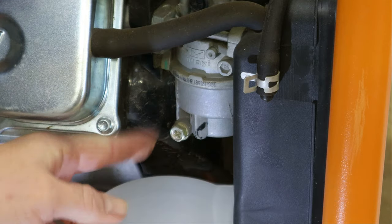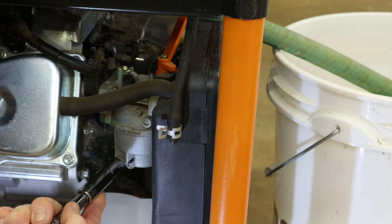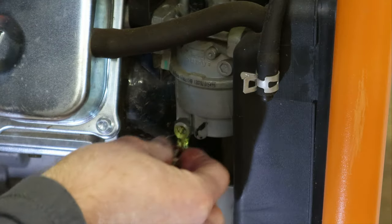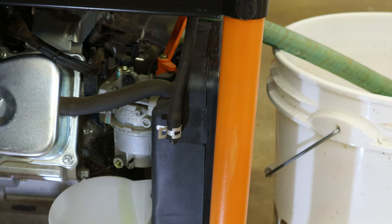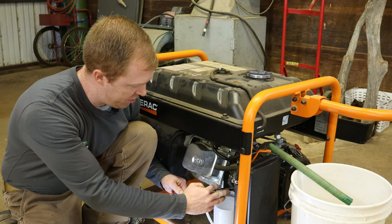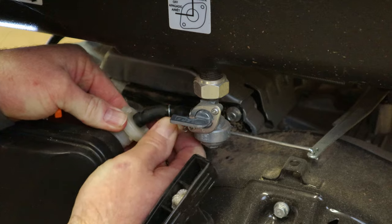It's pretty snug, so let's go with a socket instead so we don't strip that out. Looks like it's a 10 millimeter. There she goes. Not much, but that'll let any little particles or anything collected at the bottom drain out. We're just going to snug that down, not super tight, and then we're going to put the fuel lines back on the front.